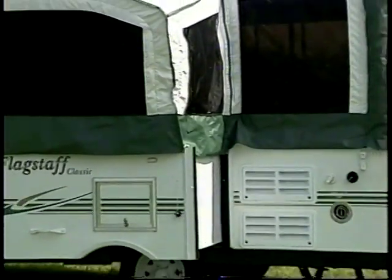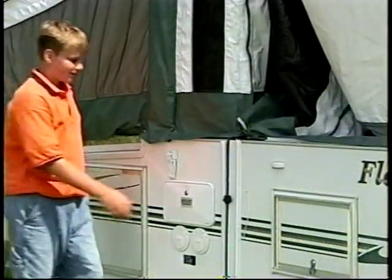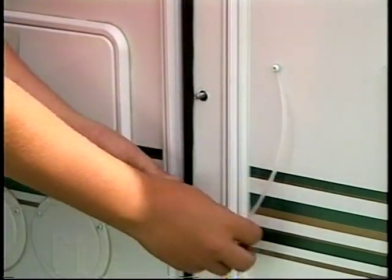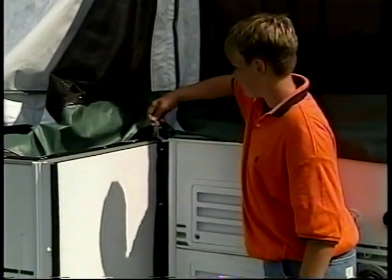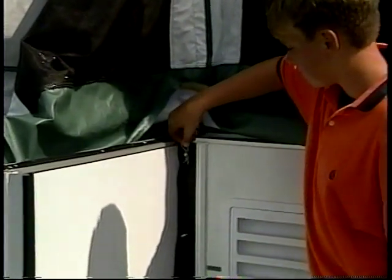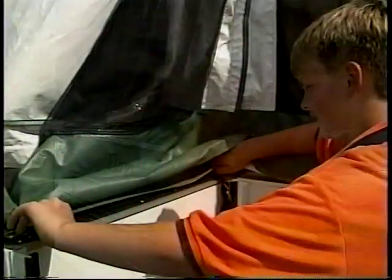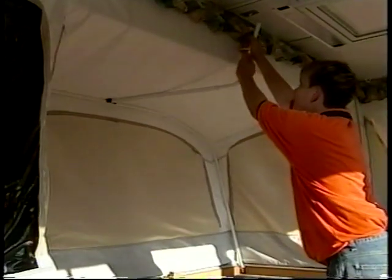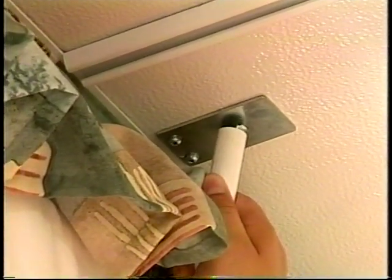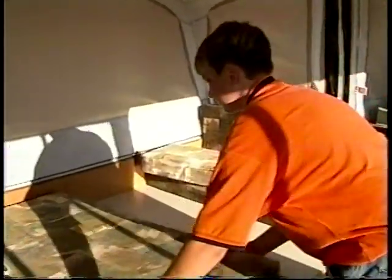Flagstaff also offers tent campers with easy-glide slide-out dinettes, with a few additional steps. Release the slide room by unscrewing the threaded locks. Take hold of the handle and pull out on the slide room. Attach the cotter pins to the steel pins extruding from the sidewall at the seal. Similar to the bed ends, Flagstaff attaches the tent material to the slide-out, so simply attach the Velcro strips to both sides. From the inside, attach the rafter pole to the tent bow and stretch the tent into position. Insert the end of the rafter pole in the metal clip and adjust the tension. Assemble the dinette seats and your Flagstaff tent camper is ready to use.